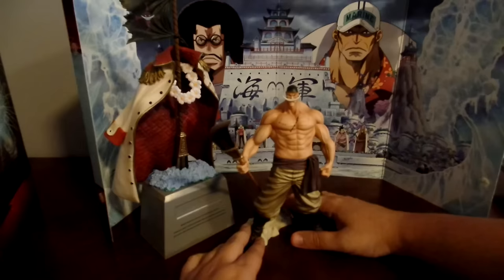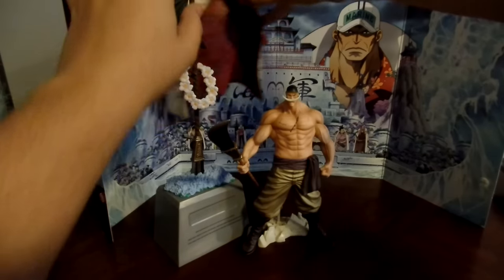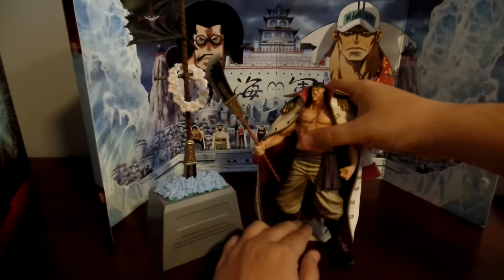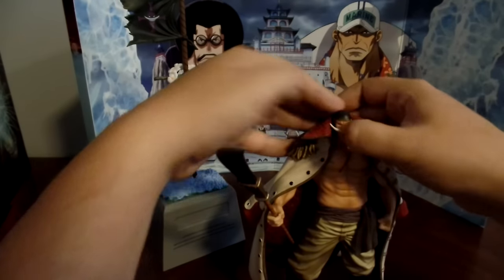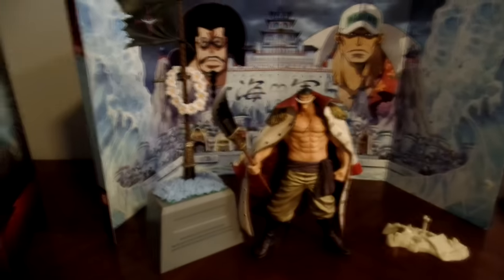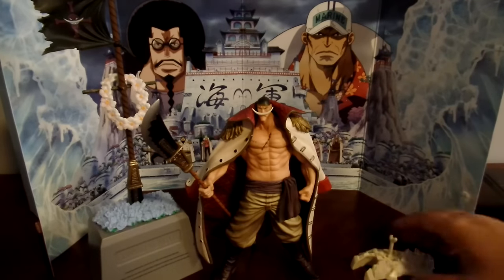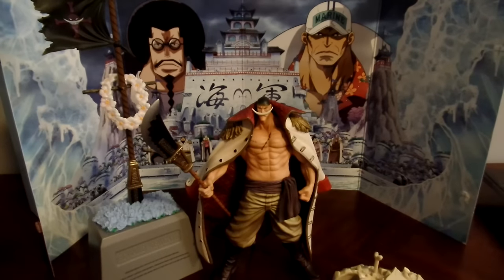Here he is — Shirohige, Whitebeard! I'm going to take this off and put it back on him — that looks much cooler. Here is Whitebeard — he's cool, it's a cool figure, I really like it. The special edition is worth it. The background is definitely cool, even if I don't have anywhere big enough to display the whole thing. If anyone can tell me what that mystery piece is actually for, I'll be very grateful. Thanks for watching, guys, and see you in the actual let's play of One Piece Burning Blood!